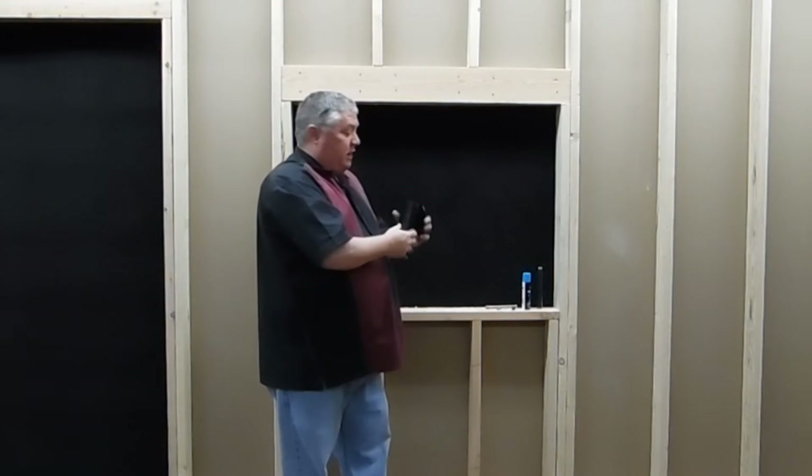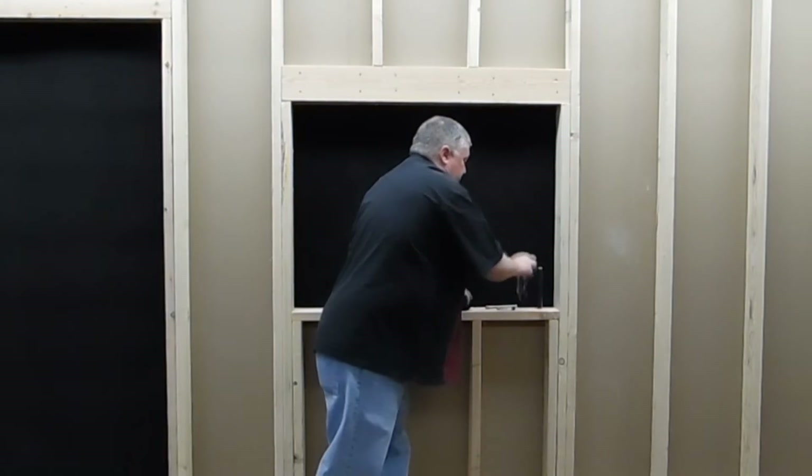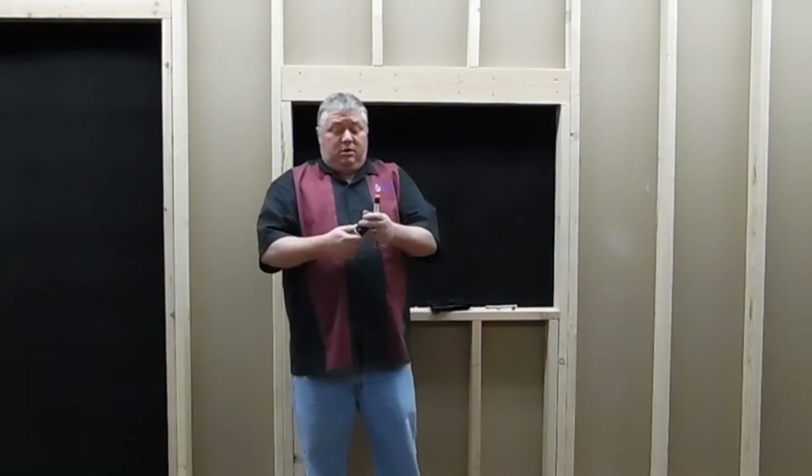Now, when it comes to charging the soldering iron, it's a very simple job. Basically you want to make sure it's cool — you don't want to do it when it's been used recently. Shake the can up, turn it upside down, and press it.